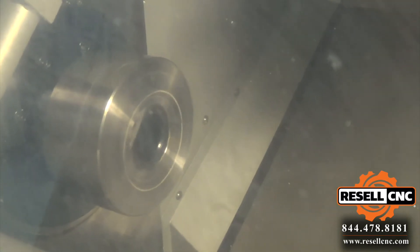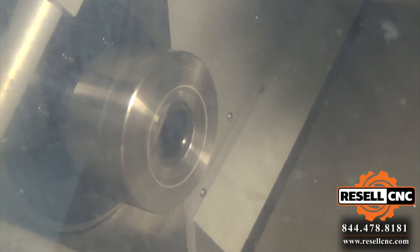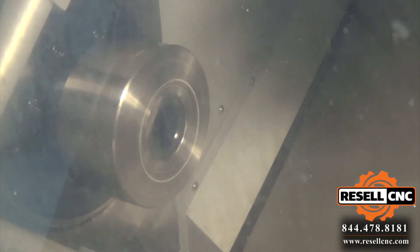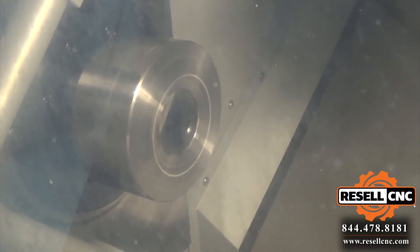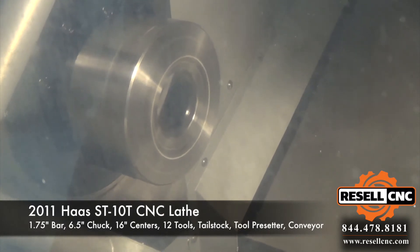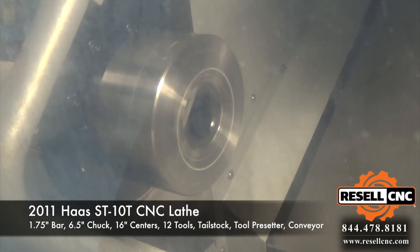Take it up to 3,000. 4,000. 5,000. 6,000. Okay, we're at max 6,000 RPMs.